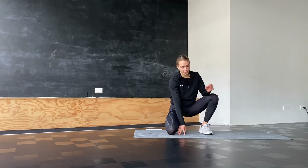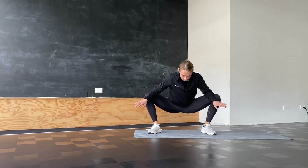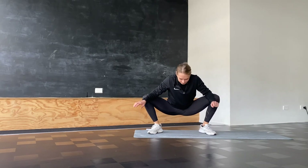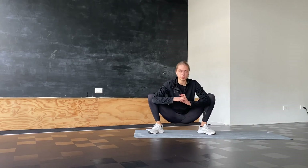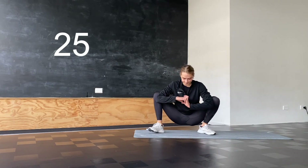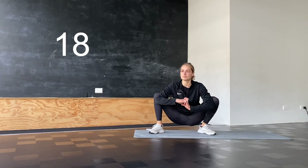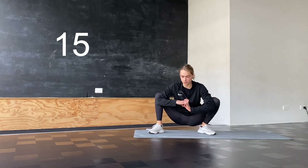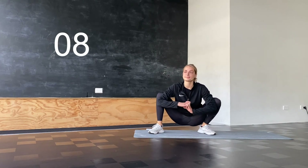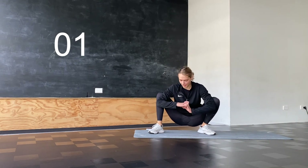The last lower body stretch is for our hips. Stand a little bit wider than hip width apart. Place your elbows on your knees, push your knees to the sides, and try to bring your hips as far down to the ground as you can. If you can, sit all the way down. Hold here for 30 seconds. If you feel like it, you can be moving within this stretch.